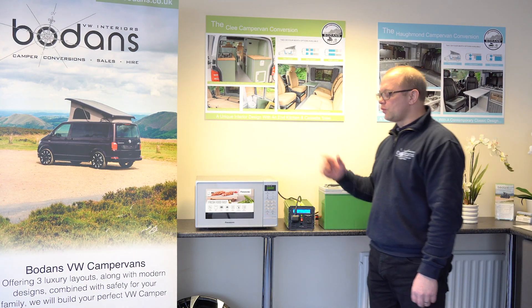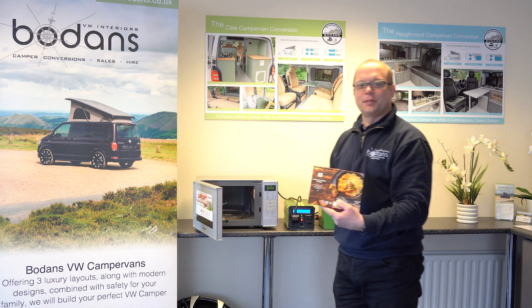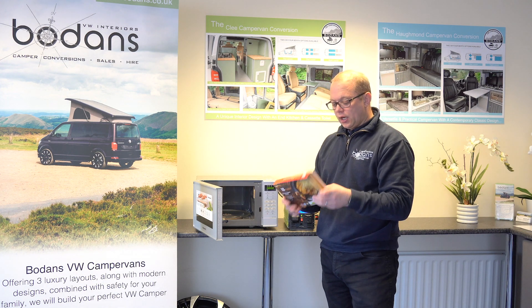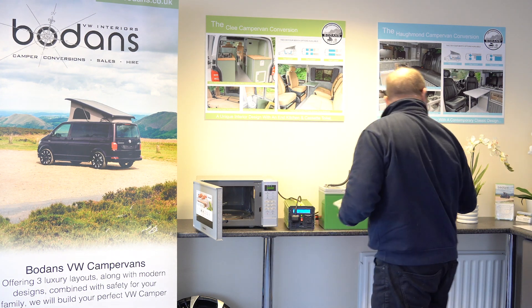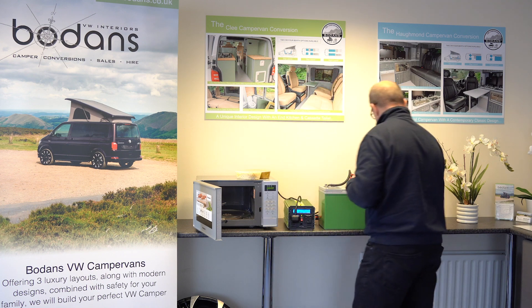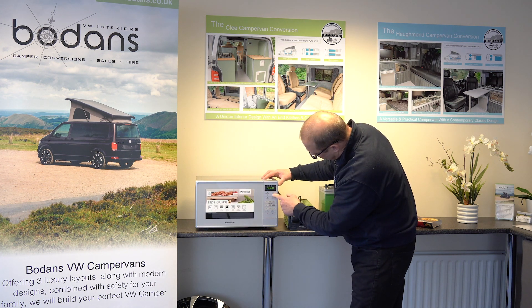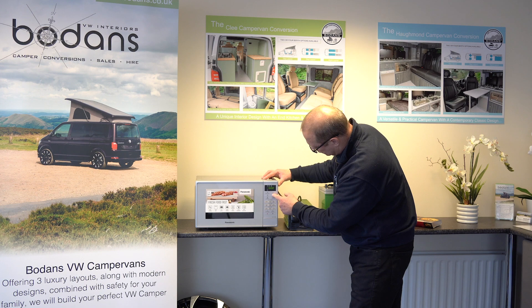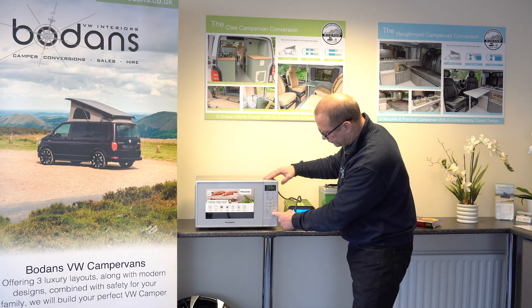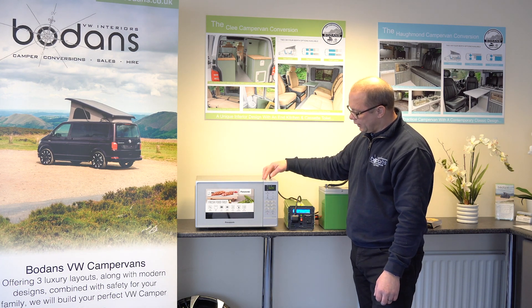Let's give you an example of this working in practice. We'll open the microwave because I've got a nice ready meal prepared to show you — it is chicken curry and rice and the cooking time is five and a half minutes. Put it in the microwave, set five and a half minutes, and we've got the inverter on so we're ready to go. We'll just press the button and there we go — as you can see the microwave is now heating up the food.